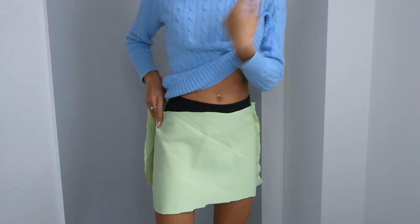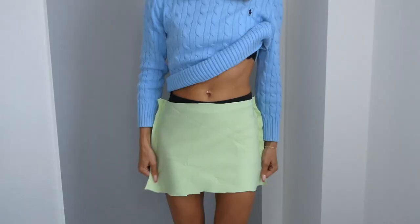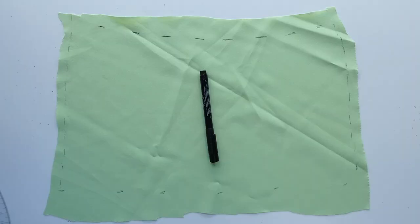If you were doing your pinning on a mannequin you can now try it on and make sure that it fits and make any adjustments to the pins that are necessary. With the skirt on I also decided to alter the length, so I marked that with a pen and also remarked with the pen if I made any adjustments to the pins.